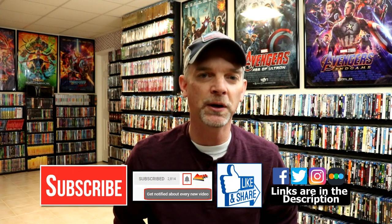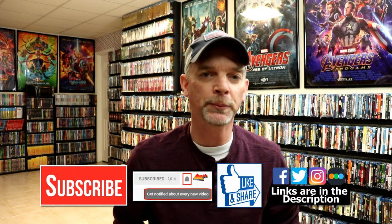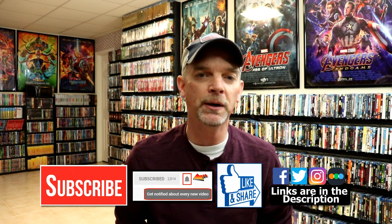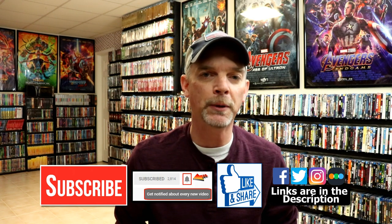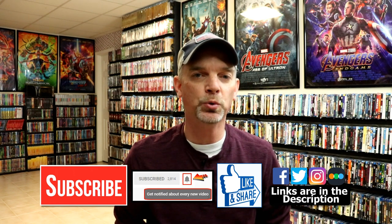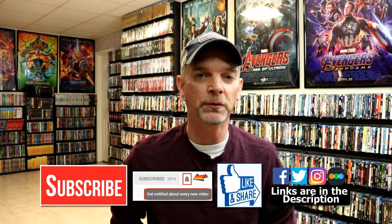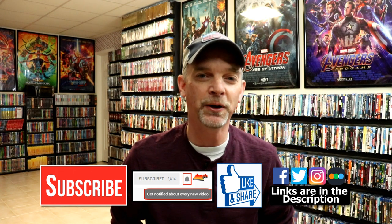Please leave me a comment below and let me know what you think about this particular steelbook release. I really do enjoy reading your comments. If you like what you saw here today, please give it a thumbs up and share the video. If you haven't subscribed to my channel, I'd really appreciate it if you would subscribe, and please remember to hit that notification bell so that you can be notified every time I upload a new video. If you haven't found me on my social media accounts, I'm on Facebook, Twitter, and Instagram. And if you'd like to check out what I've been watching, you can find me over on Letterboxd. I do have links below. Thanks again for watching, and we will see you next time.